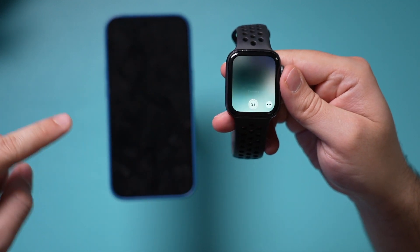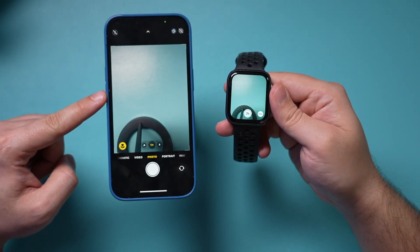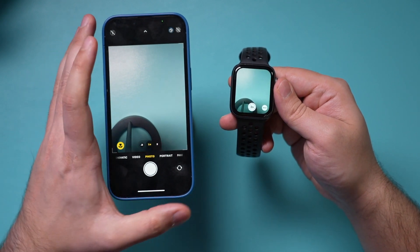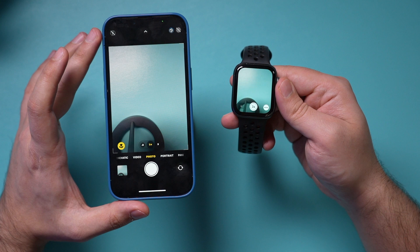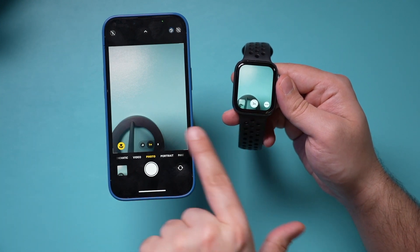As soon as I open it, it triggers the iPhone camera app to open up by itself. If I press this option, I'm going to get a three-second countdown and it's going to take a picture on my iPhone. So I could use this basically to remote control the camera app.